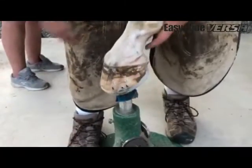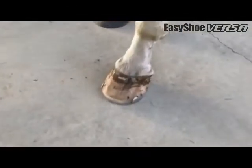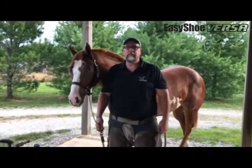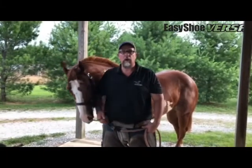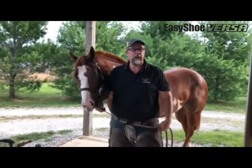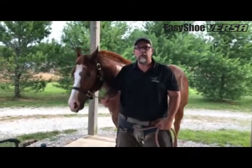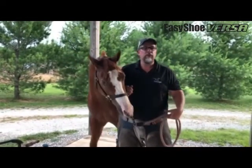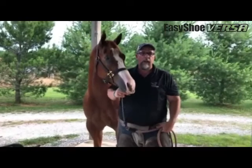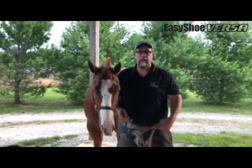And there we have it — that's really it. A lot of people that I have talked to are a little bit afraid of putting on these shoes — they're like, well, how do you fit them, how do you nail them? It's just like any other shoe. I hope this video shows you that if anything, these shoes are easier to put on than steel shoes or aluminum shoes, and the horses absolutely love them.